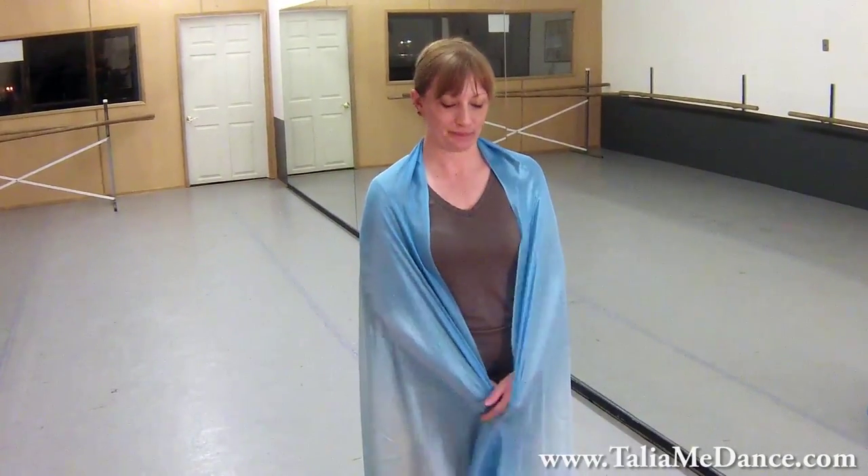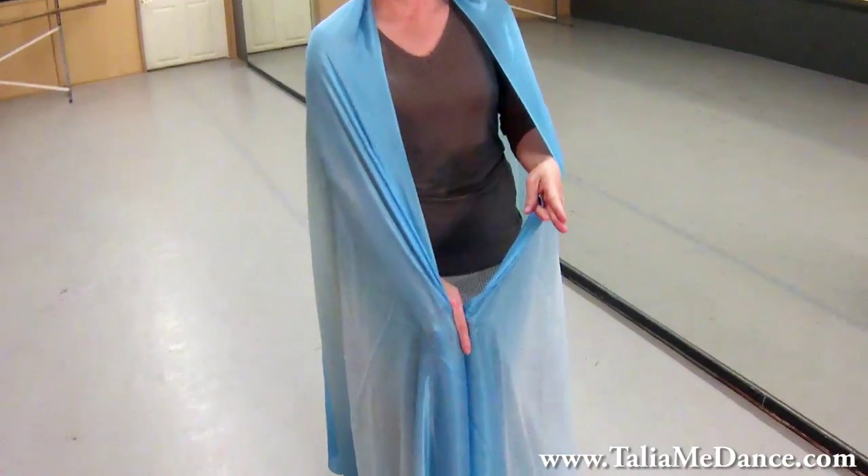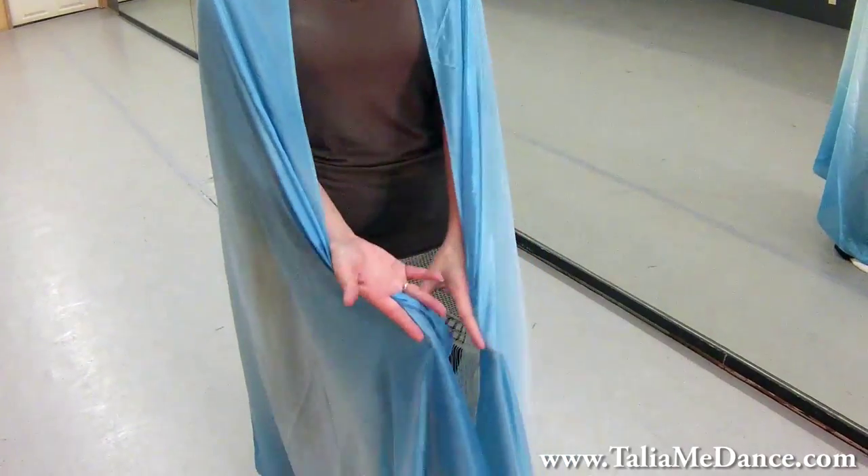Hi, this is Belly Dance with Talia, and today we're going to start working on a choreography. We're going to start by holding the veil with your scissor hands. So cut the fabric, lay the fingers on top on both sides.